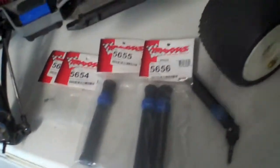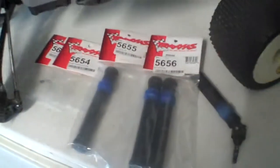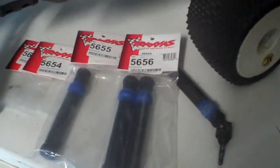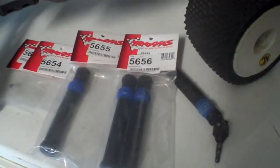Hi guys, Stinger30 here again. I just wanted to do an experiment with the Traxxas driveshafts from the Summit, both the long ones and the short ones.